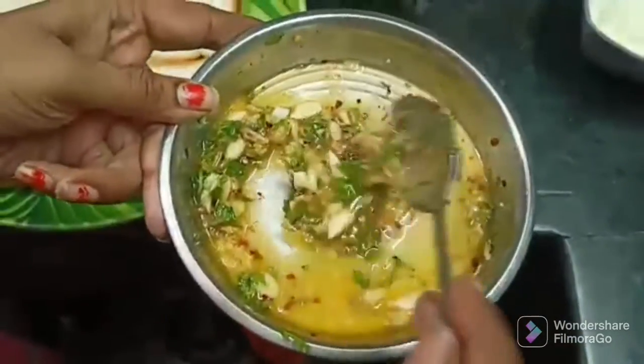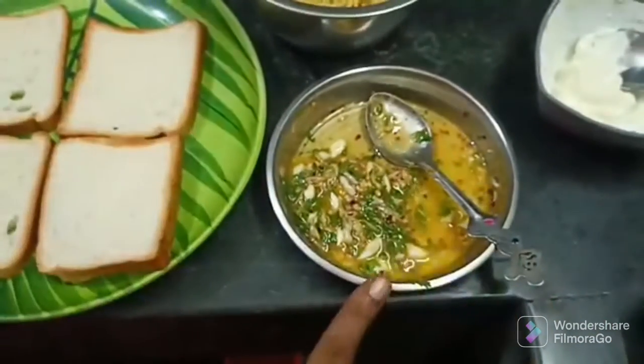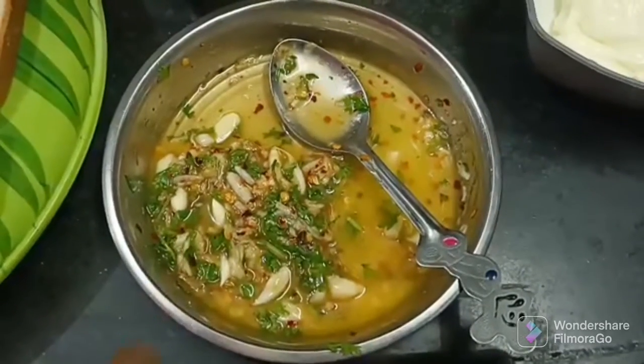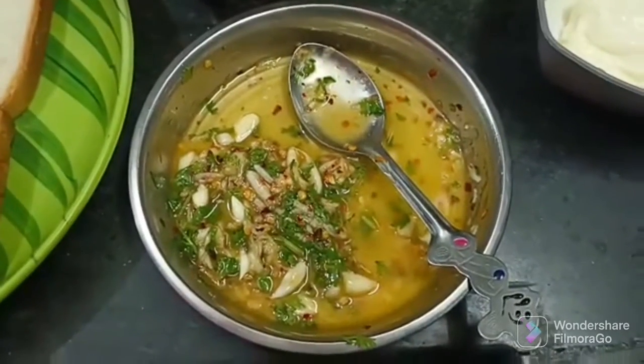Add 1-2 spoons of butter. Add crushed garlic and chili flakes. Add 1 pinch of salt. Add coriander leaves and mix them all.